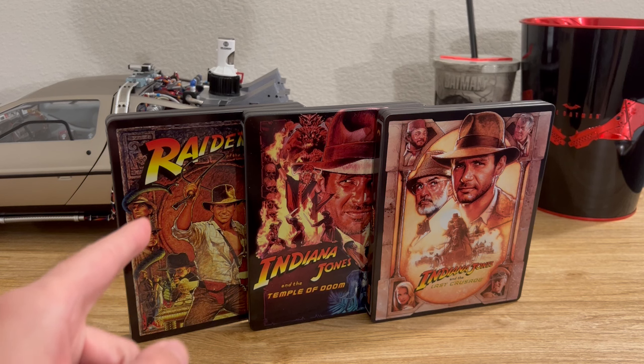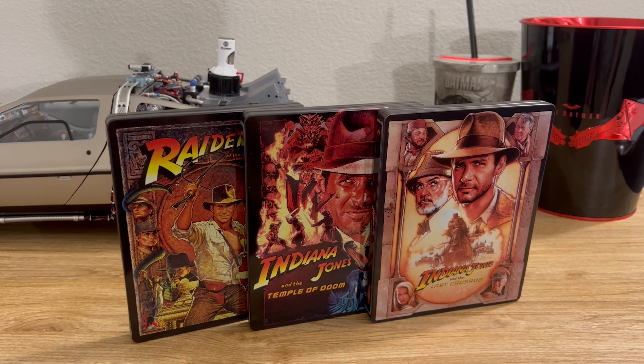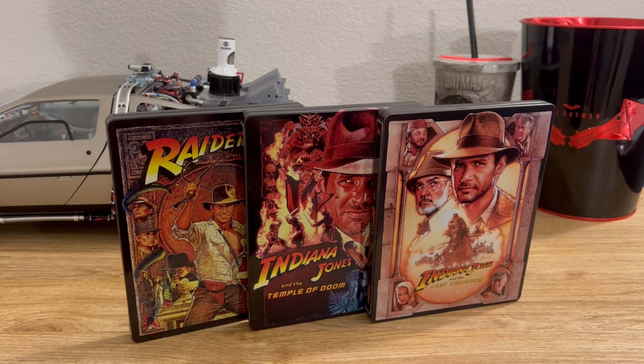Be sure to check out my unboxing video for Raiders of the Lost Ark and The Temple of Doom. Thank you so much for watching. I really appreciate it. Be sure to leave a like and subscribe. I'll see you next time.